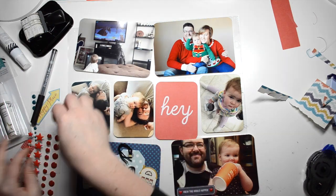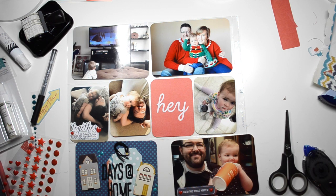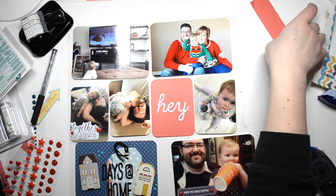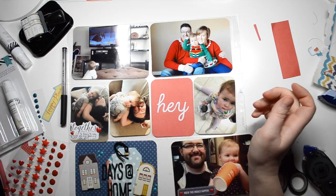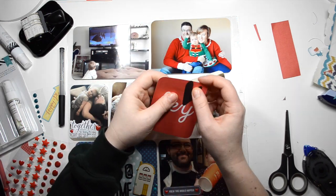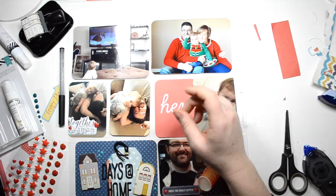I add another ephemera piece that says 'together' and did some journaling. These two photos are ridiculous — I just came upstairs one day and my husband was letting me have some afternoon time to scrapbook. I came upstairs and my daughter and husband are just chilling out on the ottoman. My husband was laying on the ottoman and she just came up and laid on top of him, which is so cute.